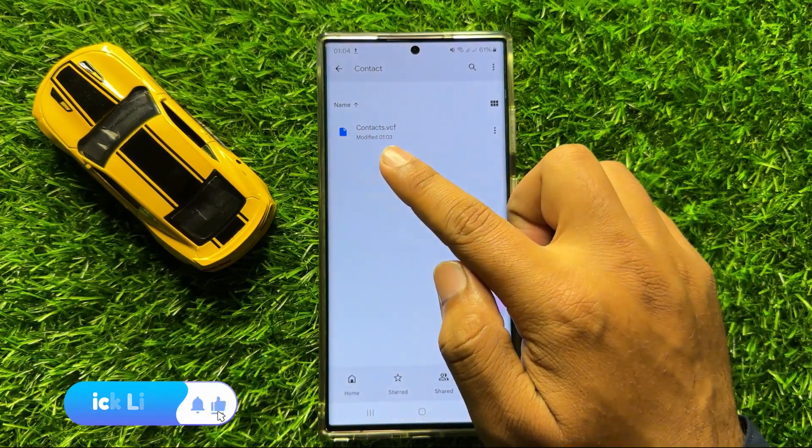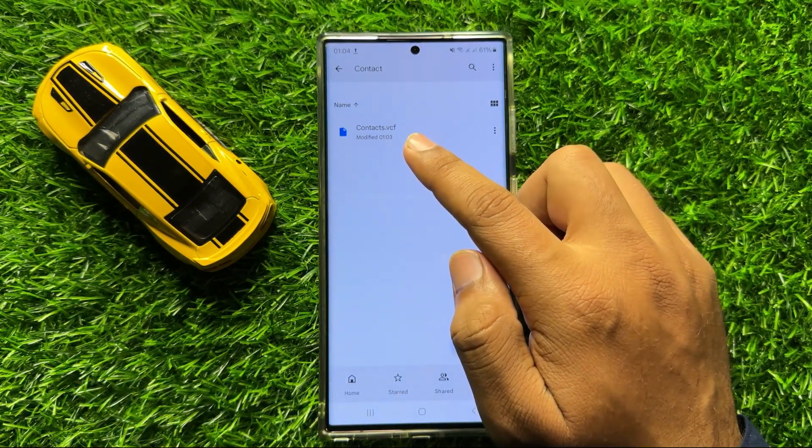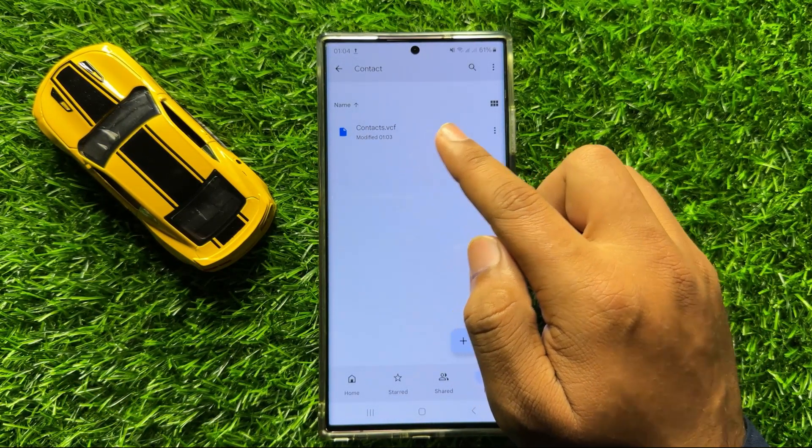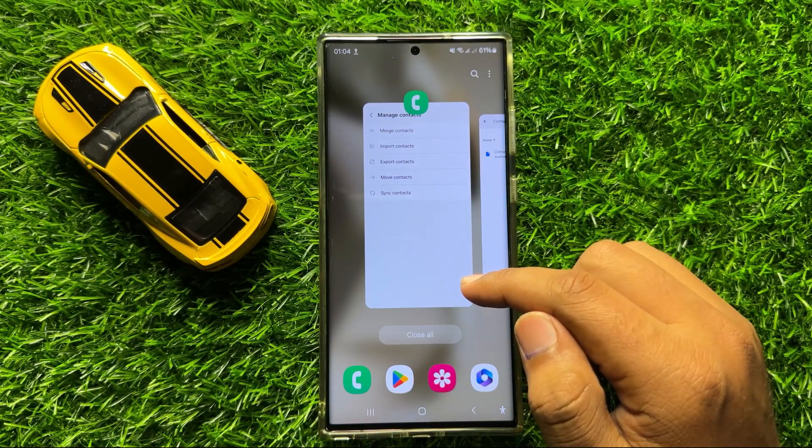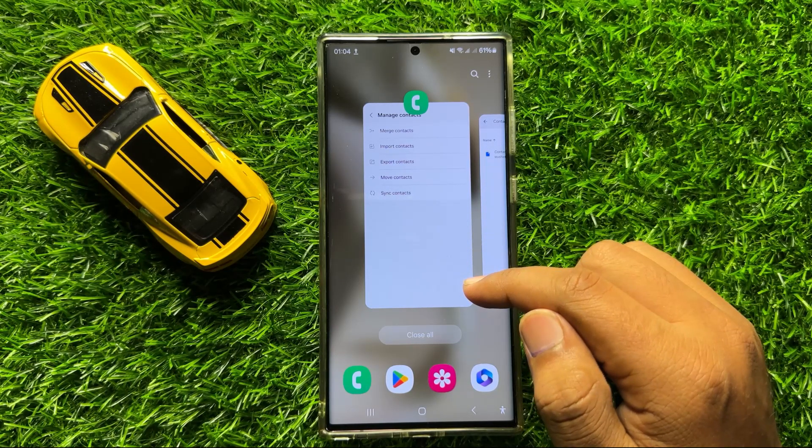And now you can see the contacts are backed up to Google Drive. That's how you can backup contacts to Google Drive in Samsung Galaxy S24 Ultra. I hope you liked the video. Thanks for watching.